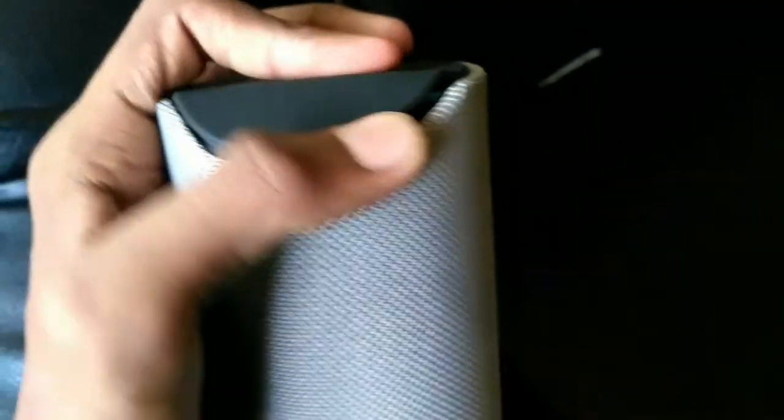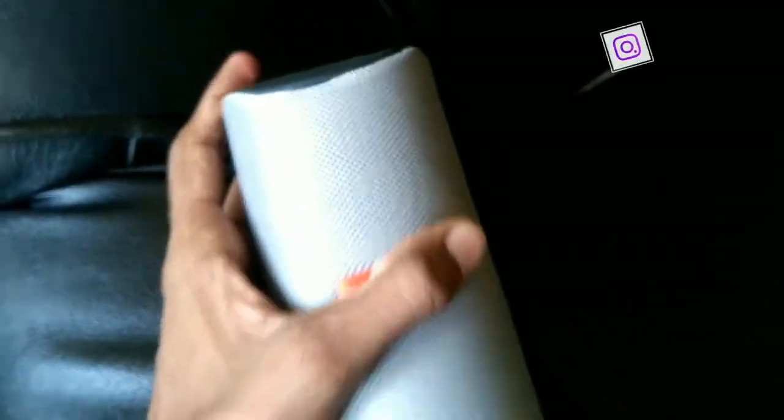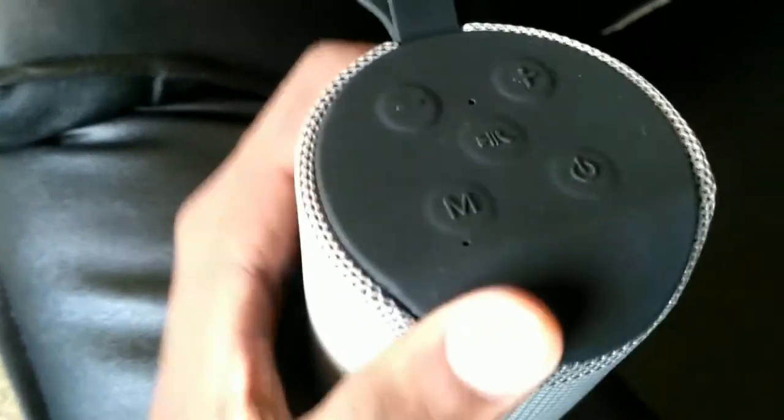This speaker is very compact and the sound quality is super. The design is super. It is very compact, great for traveling, lightweight, and easy to carry.